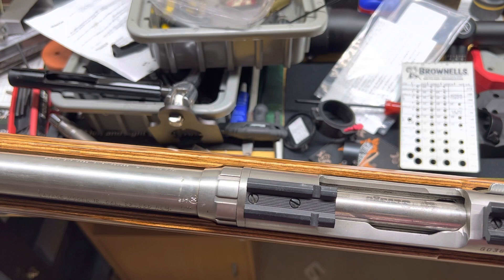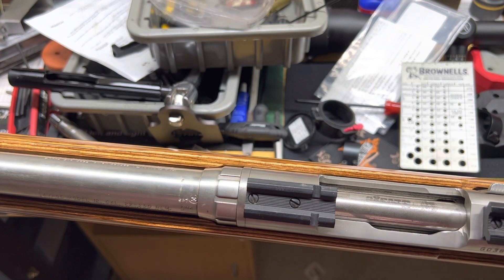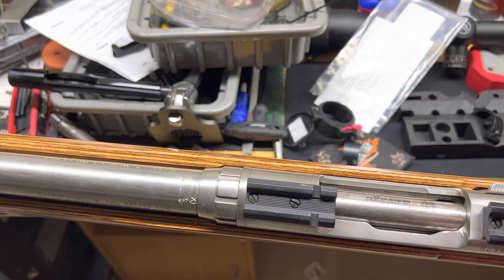The first thing I needed to know on the Talley mounts was whether or not the Savage had a rounded rear or a flat rear — as you can see here, this one has the flat rear. The next thing I needed to know was whether it was 6-48 threads or 8-40, because both of those are options.